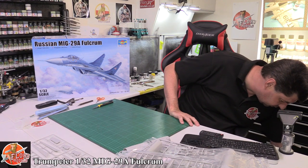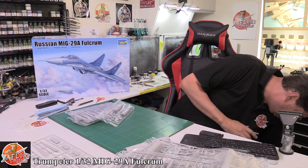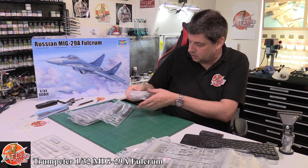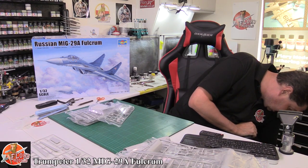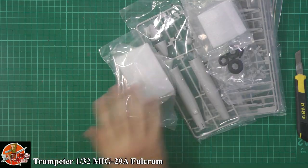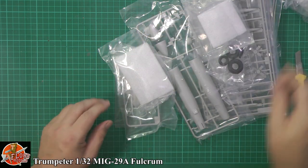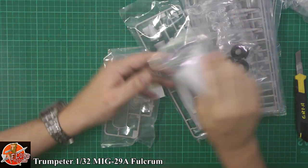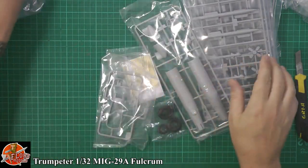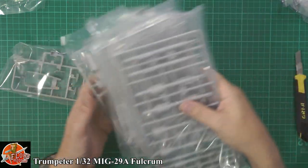Down in here we have another box with all the little goodies and small parts. You're wondering where your hundred-plus pound kit has gone — this is where it all is. So we've got clear parts, clear parts, and more clear parts.